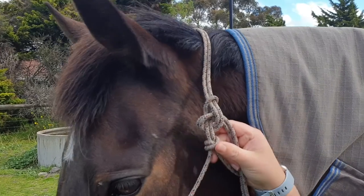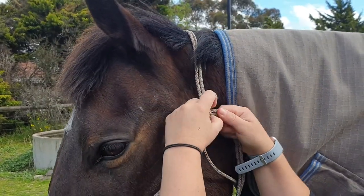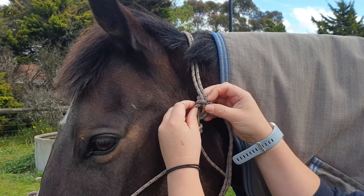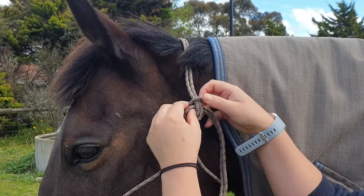To loosen it you just push that top loop up. I hope that's helpful and thank you so much for watching!